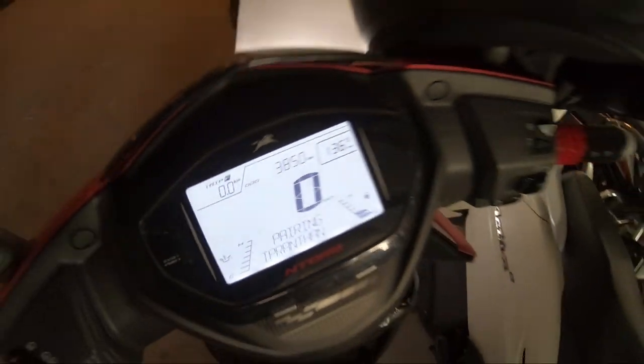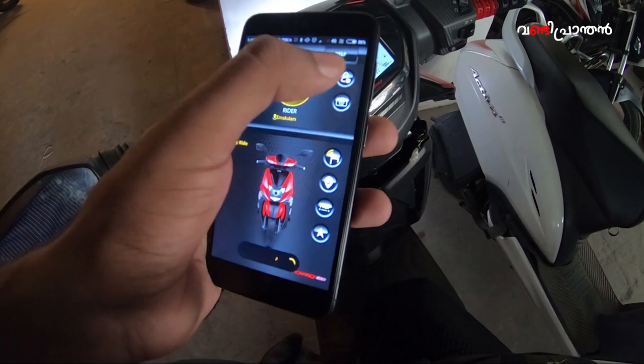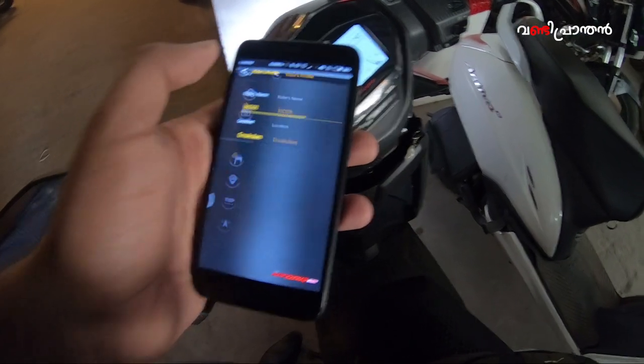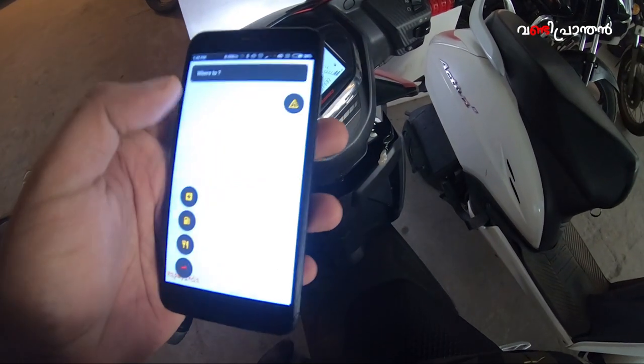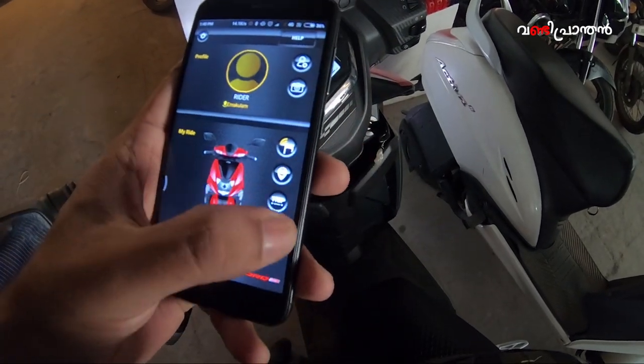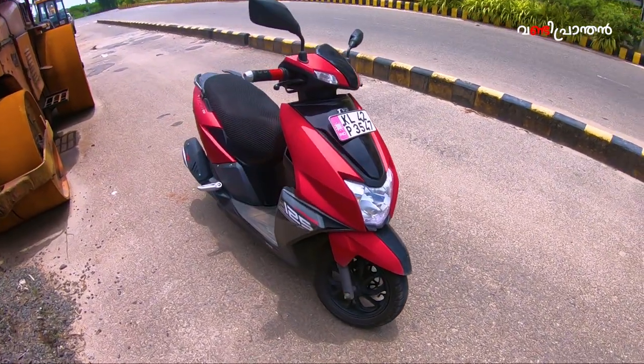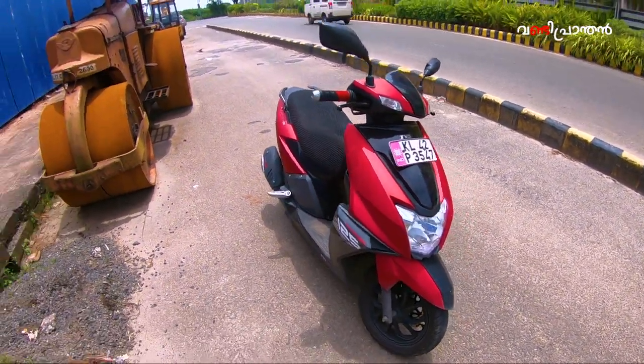The name is Entorque. There are 50 features in Entorque and 100 features available in the app. We are using the app to control the scooter. There is also an incoming call alert and other options available in the app.